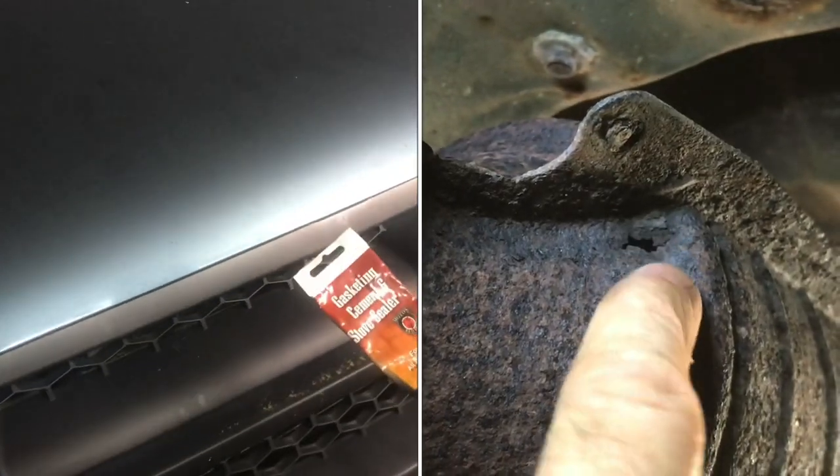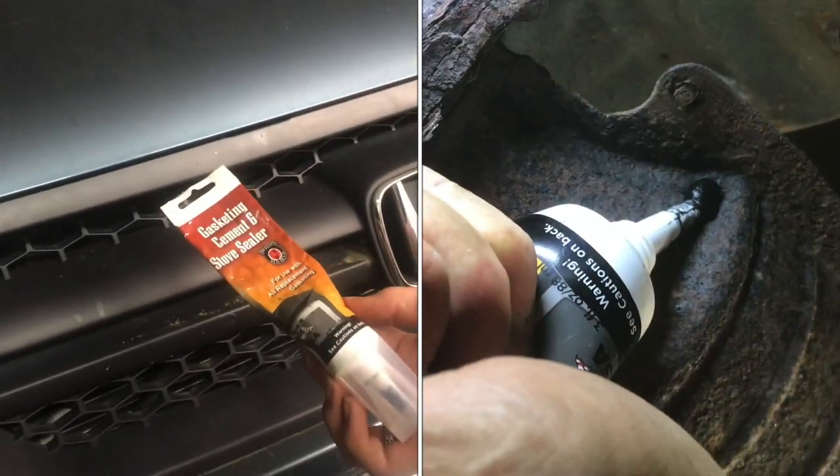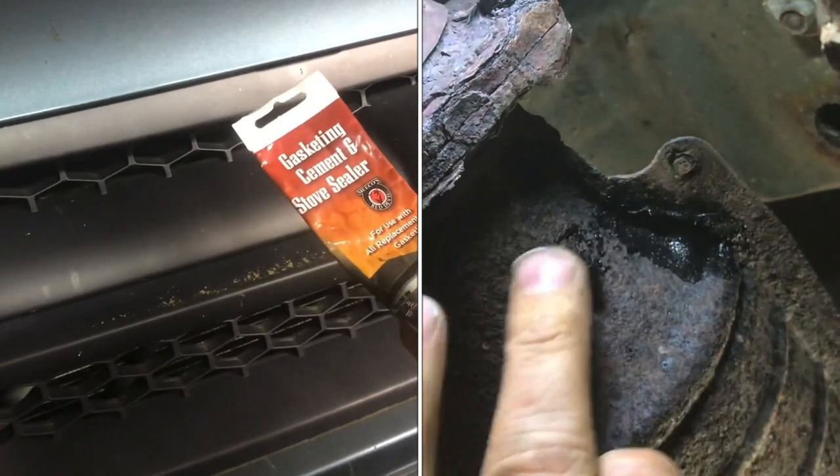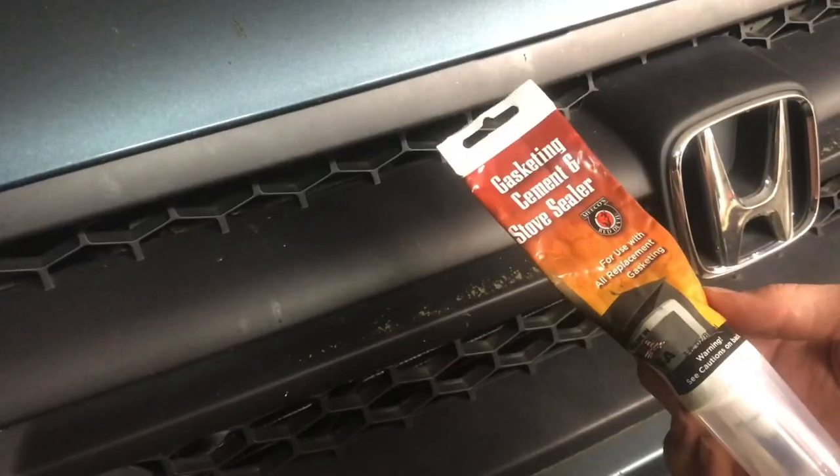Catalytic converters are quite expensive — they can be upwards of $100 — and I found a really good method that not only can withstand the heat, but also is really cheap.